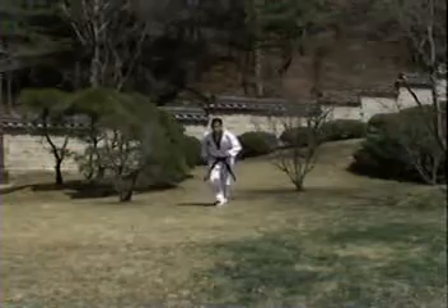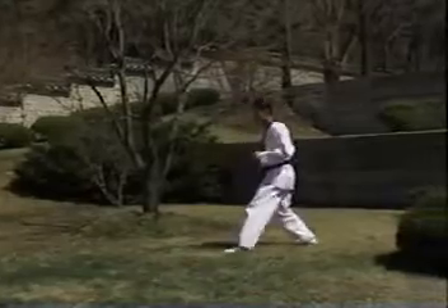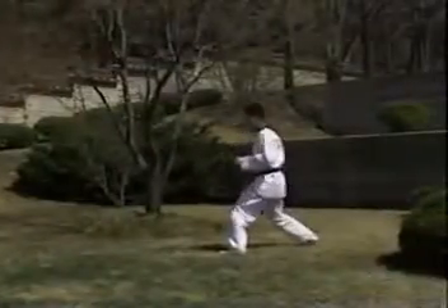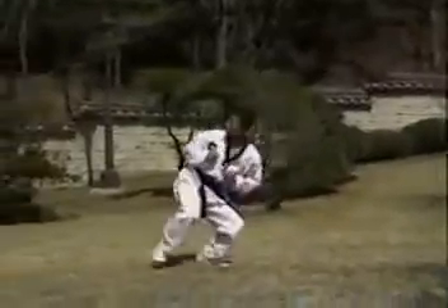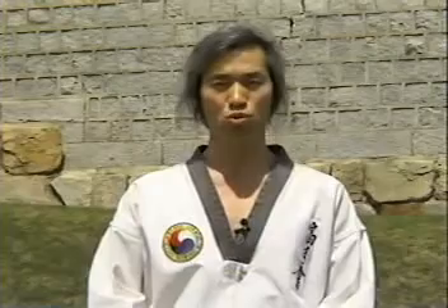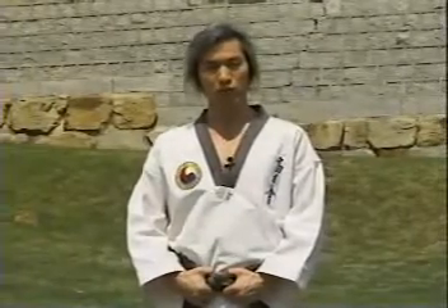앞의 동작에 이어 공중에서 앞쪽으로 밀려 들어가며 웅크렸던 상체와 접었던 오른발을 쭉 뻗으며 발을 찹니다. 마지막으로 착지해서 준비 자세를 취합니다. 뛰어업차기는 두 다리를 끌어올려 두 발이 공중에서 공처럼 웅크렸다 펴며 차는 부분이 가장 중요합니다. 뛰어업차기 연습법들을 소개해 드리겠습니다.